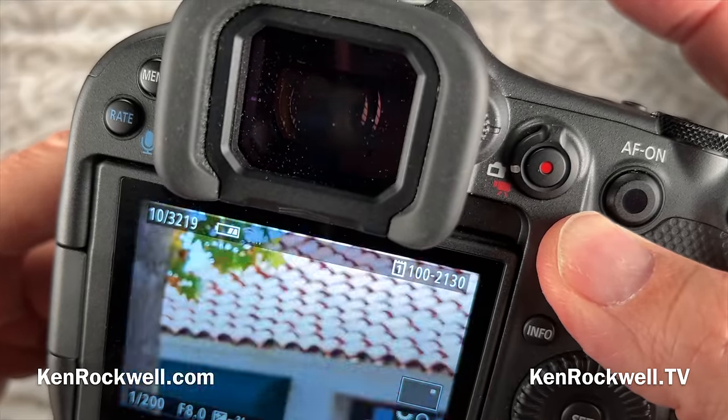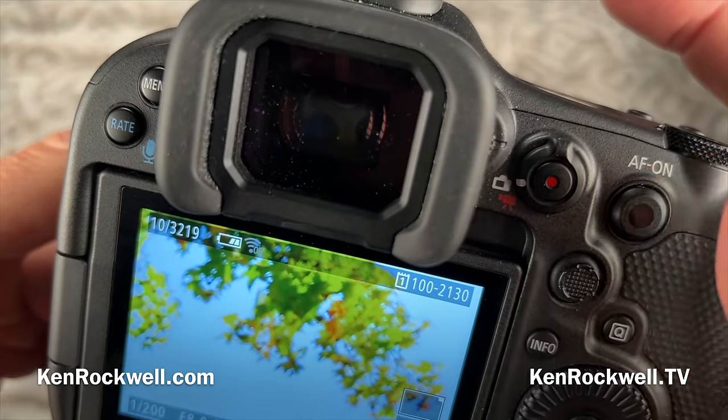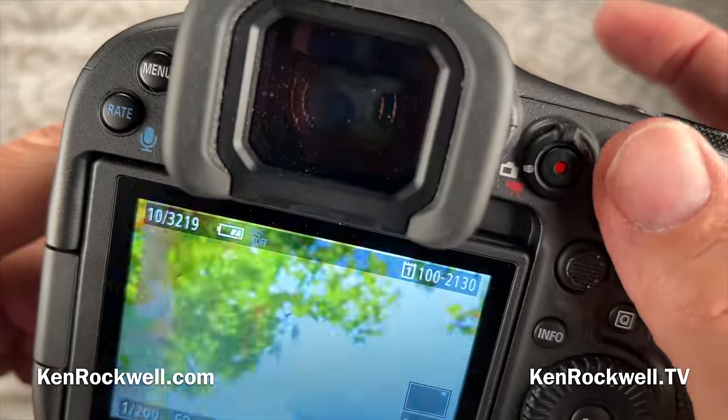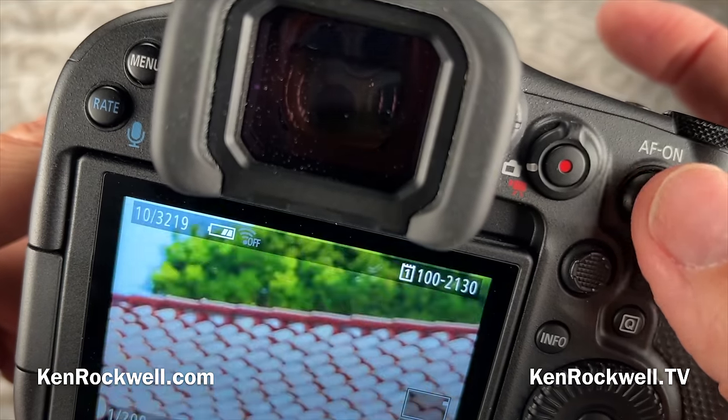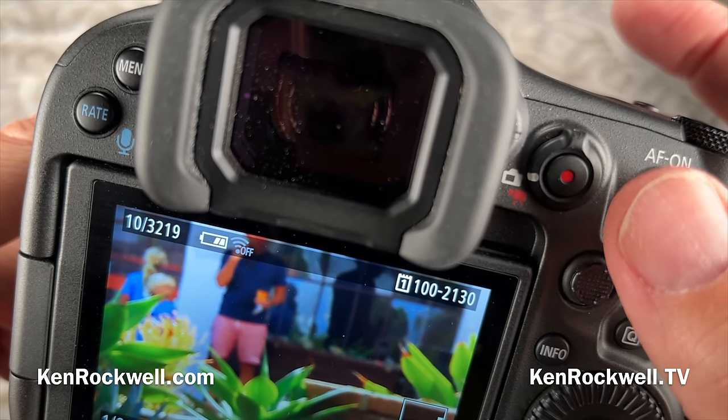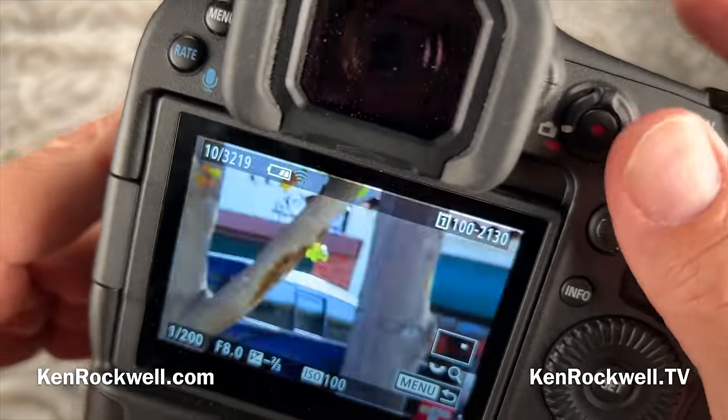This control works just as well for selecting autofocus areas through the finder. It's also in the 1DX Mark III — it's only in Canon's latest professional cameras, meaning the R3 and the EOS 1DX Mark III.